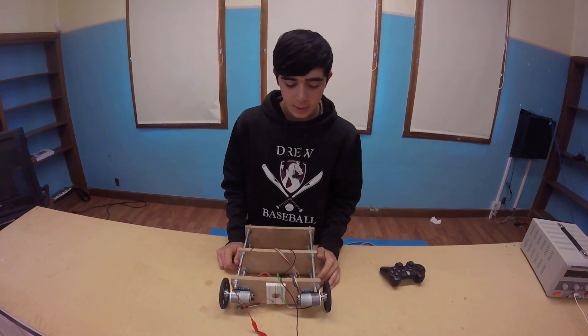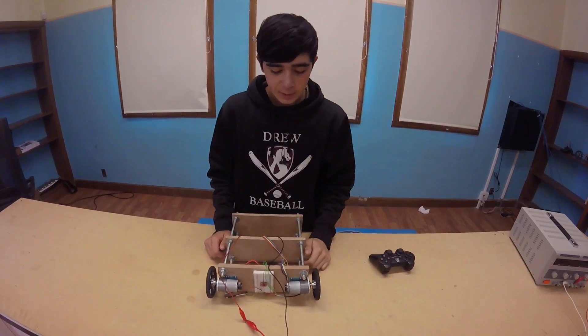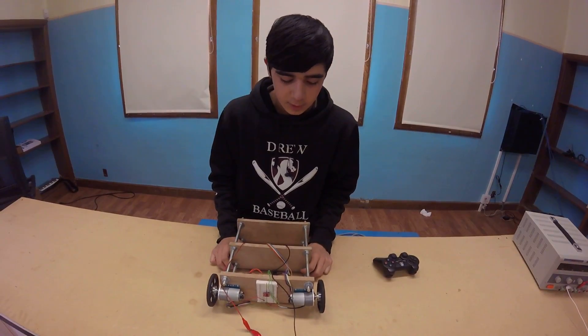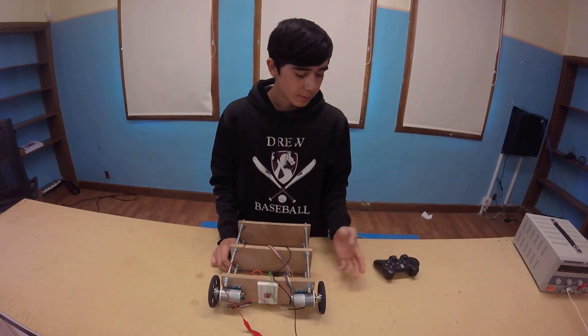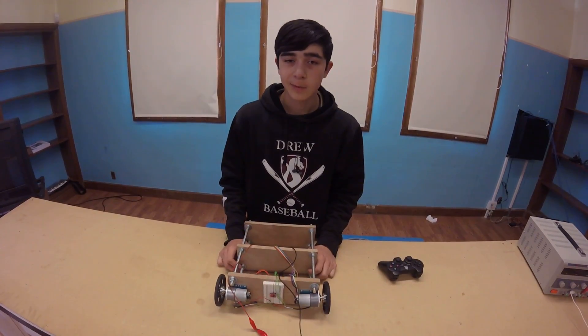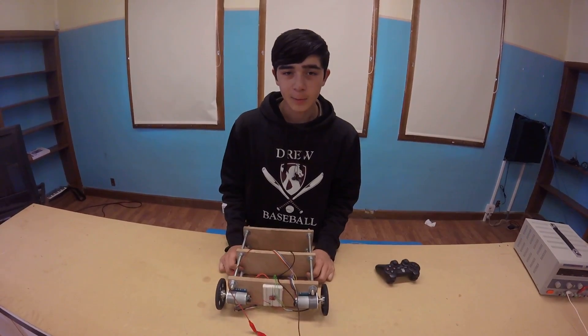Then implementing the controller was probably the most — that's what felt like banging my head against the wall the most in this project. Because there's just a bunch of ways to do it, but almost none of them work out, because they're just imperfect. So yeah, that's what I'll leave you all with.